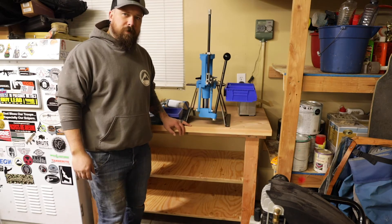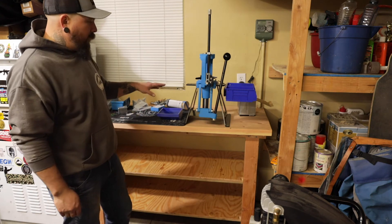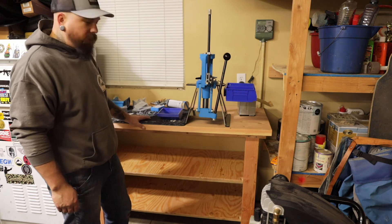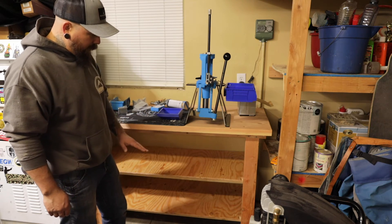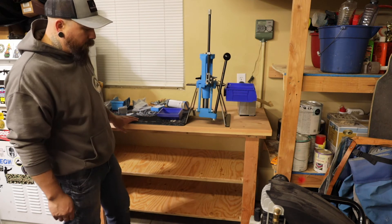This is the completion of the reloading bench. It's fairly inexpensive. The big thing is I'm utilizing the frame of the house to basically create the sturdiness of this. We have two other compartments of shelving plus a little bit of space under the floor.